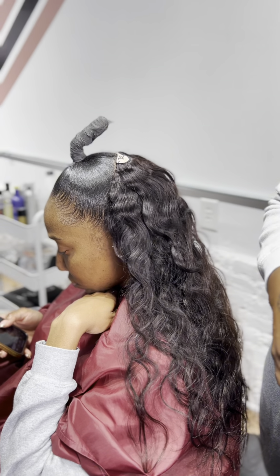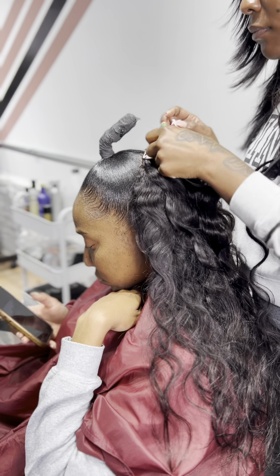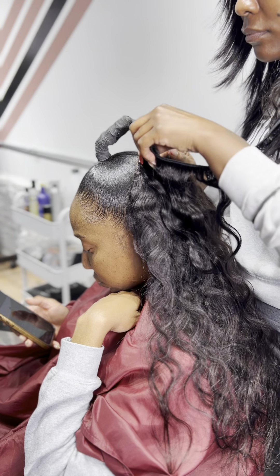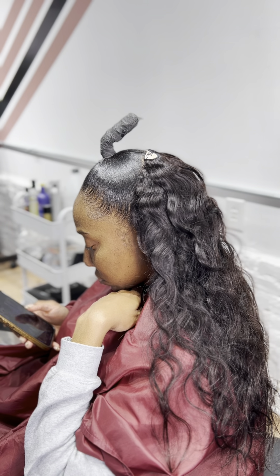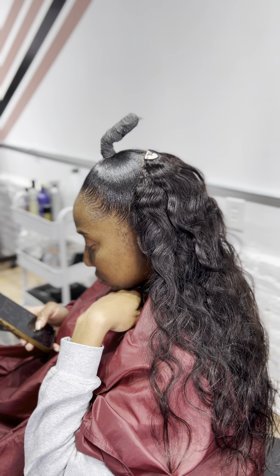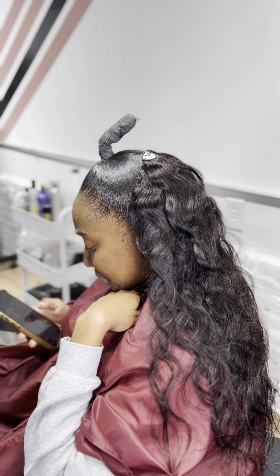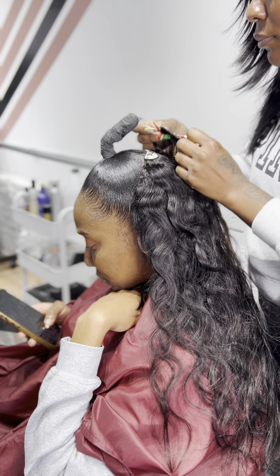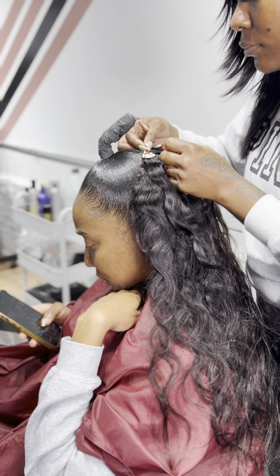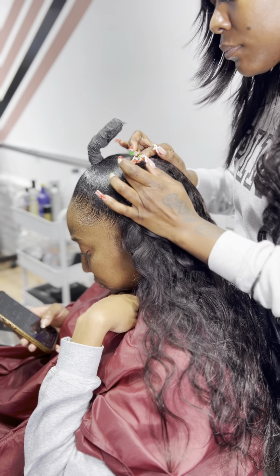Okay, now that we've placed all the tracks in an upward motion, you're going to continue that U pattern until you can't do it anymore. Now we're getting to the top, and you're probably wondering what we're going to do since there's no hair to leave out. This is a preference — you can leave a small portion of the hair out to comb over the tracks if you'd like. I personally think it's pointless, and because most of my clients are natural, we always opt to leave all the hair completely covered. So I'm going to continue the U and close it up towards the top.